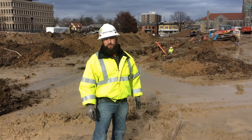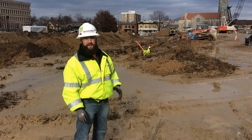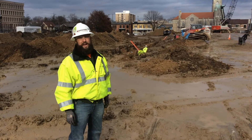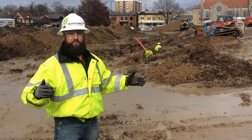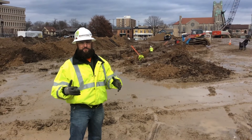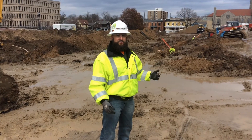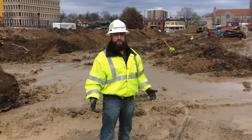Here we are in the geothermal field at the Capitol. Behind us you will see a trench where they are working on the laterals that are hooking up the vertical bores for the geothermal field. It's a unique process where they fuse pipes together to make up the lateral. Come with us as we head into the trench to show you the fusion process of the geothermal laterals.